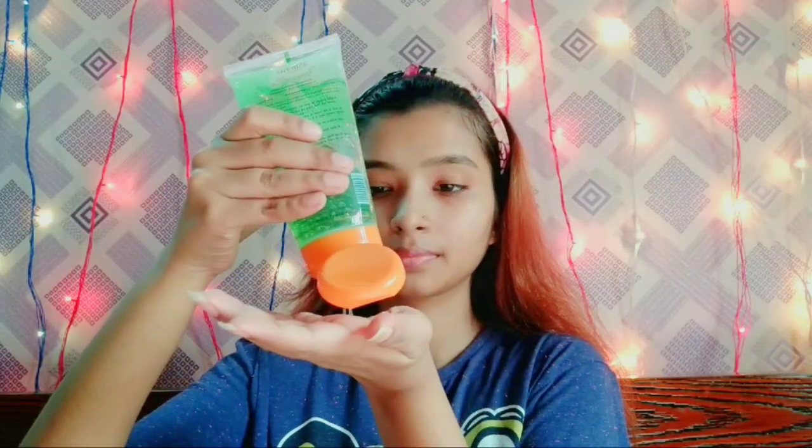So guys, the first step is to prep your skin. I am using Patanjali's aloe vera gel and applying it on the face and neck.